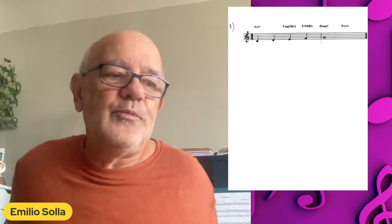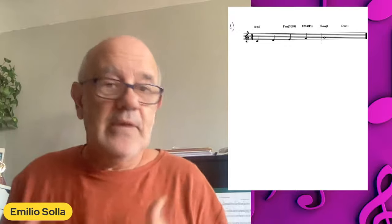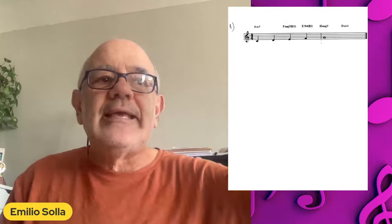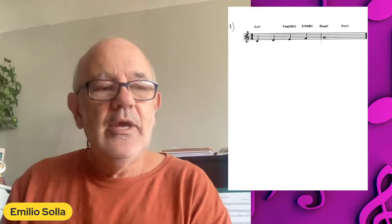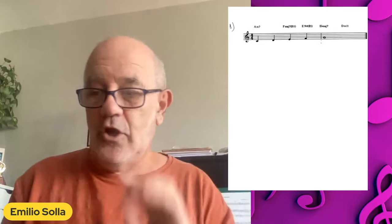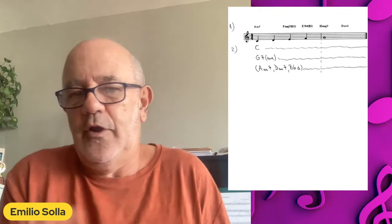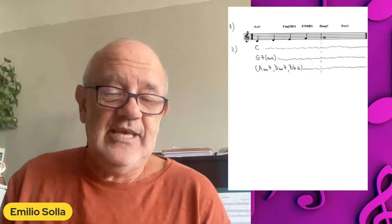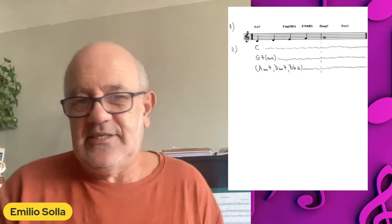What I propose you to do whenever you have an idea and whenever you're harmonizing is, even if you have something that you like, try to have a list of things that you want to put that melodic idea through. For example, start trying to put everything into a longer harmonic rhythm, even the obvious ones. That melody could hold very well over a C major, or even a G7 sus, or A minor, D minor, even B flat major.